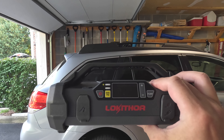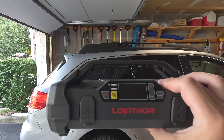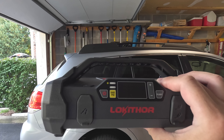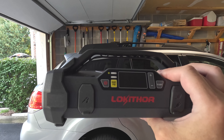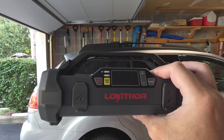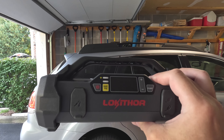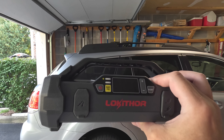Briefly going over some specs: this is a 4-in-1 jump starter with the air compressor — 3,750 amp jump starter, 150 PSI air inflator, 88 watt power bank, and a 400 lumen LED light. You can jump start up to 60 starts, 3,750 amp peak, 12 volt, and it supports gas and diesel engines.